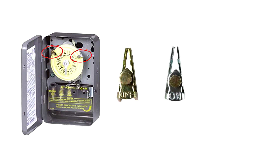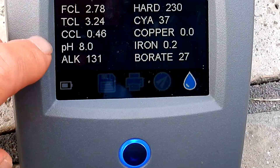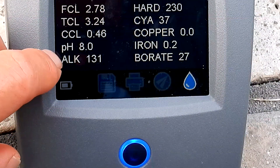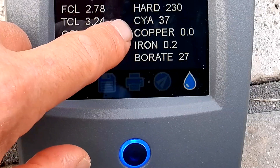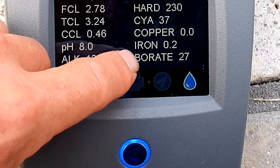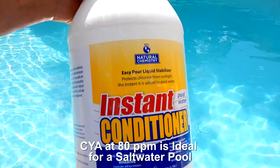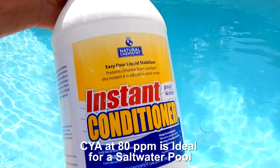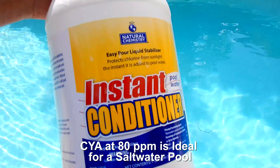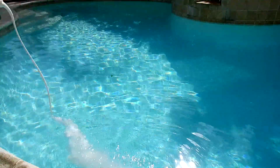If you have a standard intermatic timer, simply take the on/off trippers off the timer and turn it on — this will run the pump for 24 hours. You also want to make sure the pool water is balanced before you start. You can see the pH and alkalinity are a little high, so I'm going to add some acid to bring that down. For a salt water pool, you want the cyanuric acid level to be at 80 parts per million. If it's low, I like raising it with instant pool conditioner — it's in liquid form, you just pour it directly into the pool, and it's pH neutral.